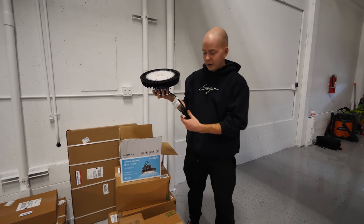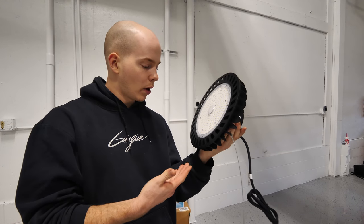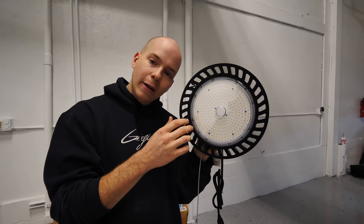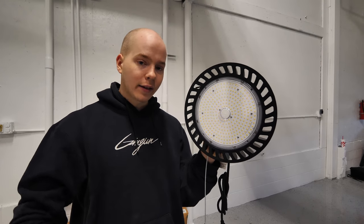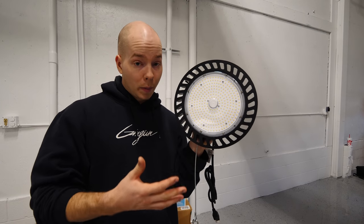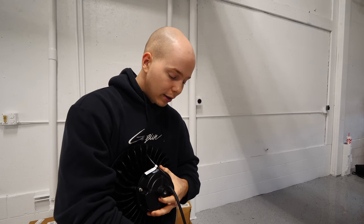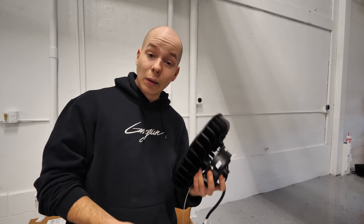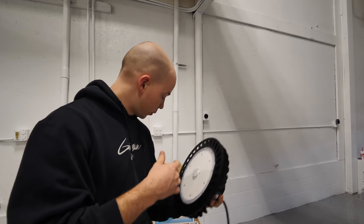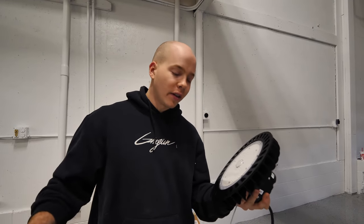These are our lights here. Six of these bad boys is what we're going to be installing. This is a 200 watt LED high bay light from Hyperlite. Hyperlite was kind enough to send these lights out for the shop. These things are super bright, they're plug and play, they're dimmable, they're light, they're small, and they're super budget friendly. I'll have a link in the description down to Hyperlite. They make a really cool work light, which I'll show you later in the video.